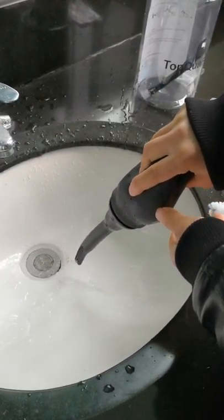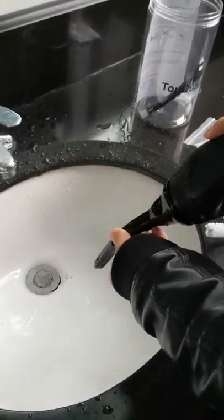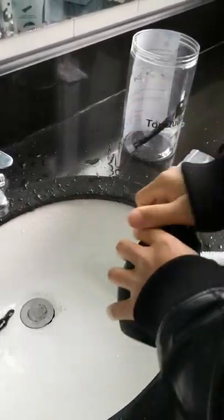Like this one — the tip is a little bit soft. We can change to another tip.